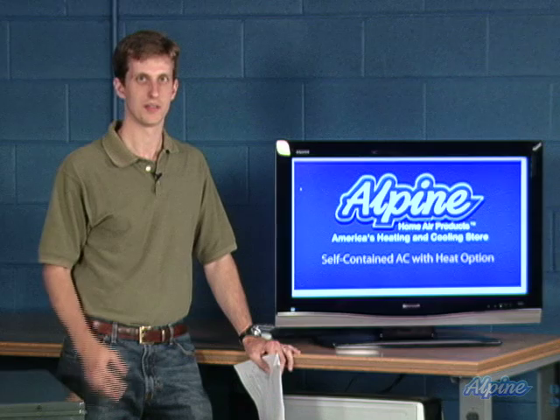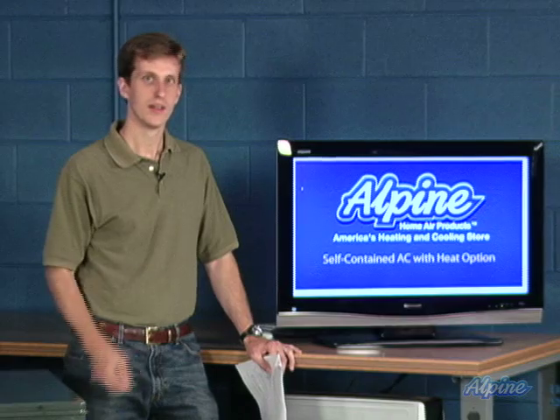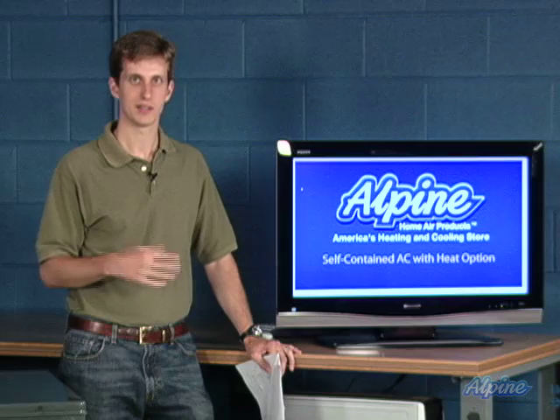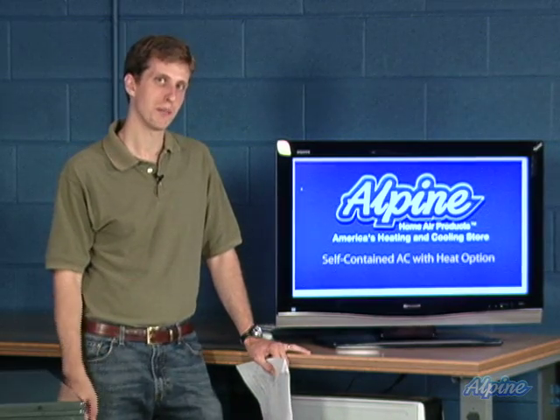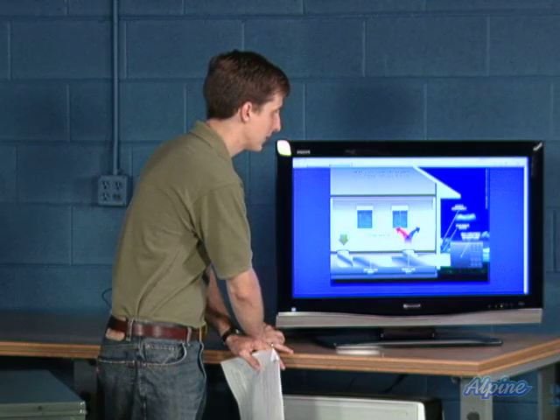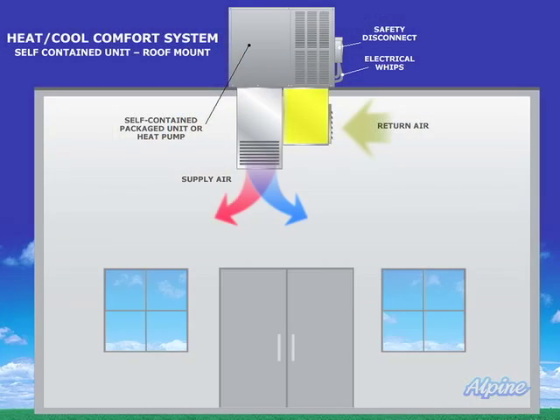They can be used in a lot of different configurations, often working well with mobile and modular homes and also businesses, up to very large commercial applications. They can be installed a couple of different ways: one horizontally on the ground where the return and supply ductwork come out of the home and go right into the side of the unit, but also they can be installed on a rooftop, with ductwork coming up into the unit from the building and then going back down with that heated and cooled air.